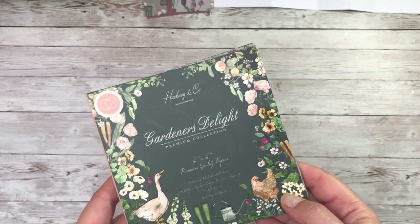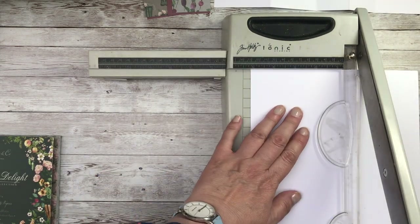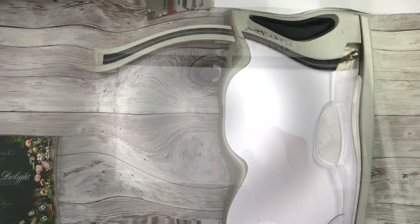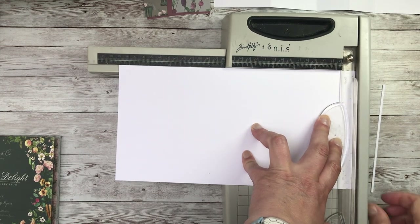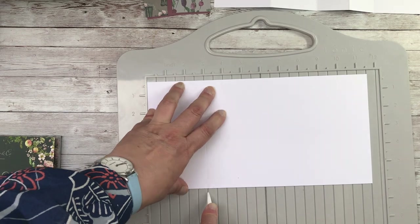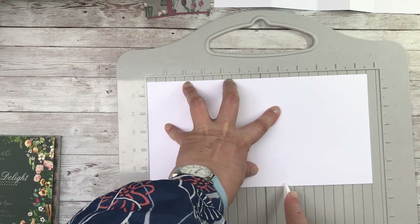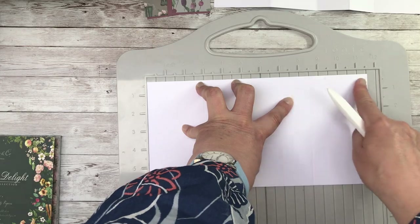So I'm going to make a smaller version of a tower fold card. We're going to begin with a piece of A4 paper and a guillotine. I'm going to cut the paper down to 6 inches in length. We're going to take a smidgen off the end because the width needs to be 11 and a half inches. Use your scoreboard to score at 3 inches, 5 and a half inches, 7 inches, 8 and a half inches, and then that should leave you 3 inches at the other end.